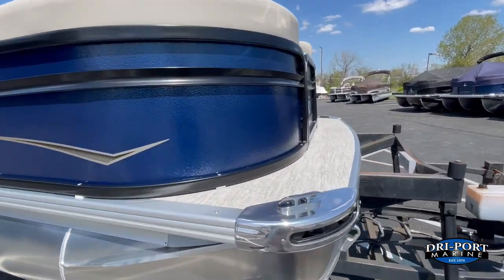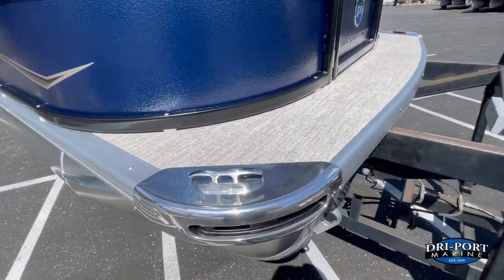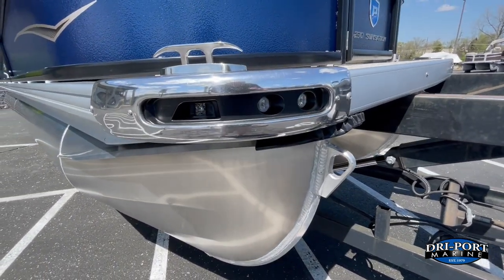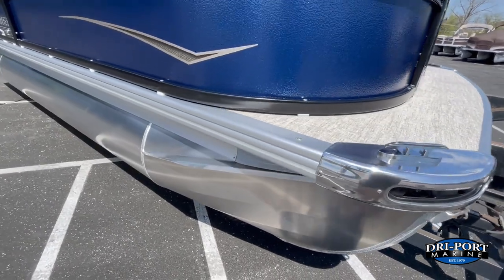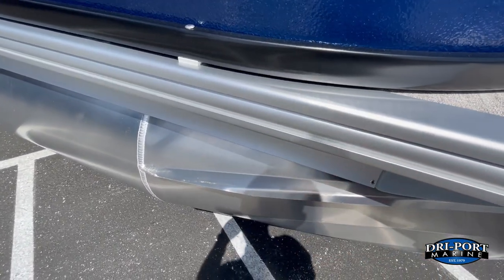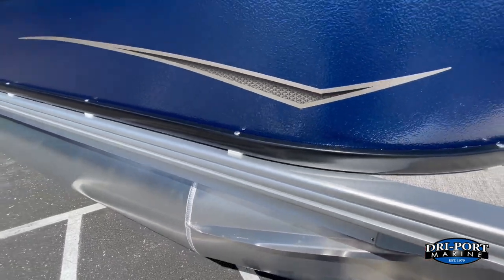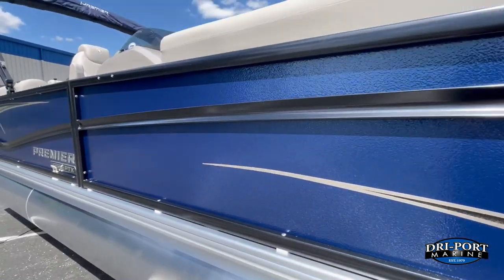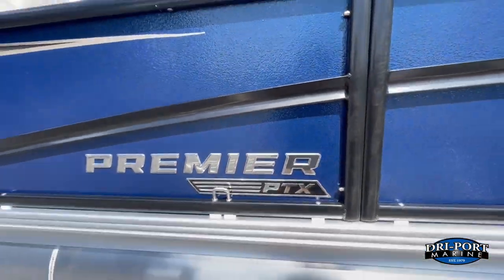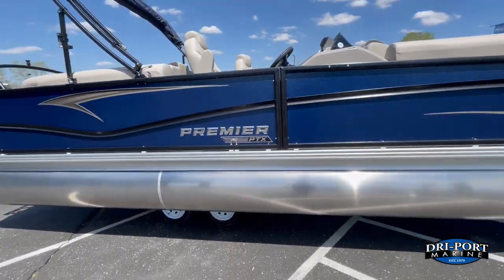At the front of the boat, standard will always be the chrome corner castings and flip-up cleats. You also get the standard LED dock lights and LED nav lights, which is cool. I really like the way Premier does their spray deflectors — they're all molded in, not tack-welded on, and angled downward so it doesn't shoot the water out, so on a windy day everybody stays dry.